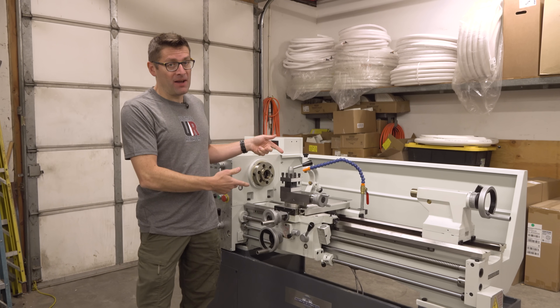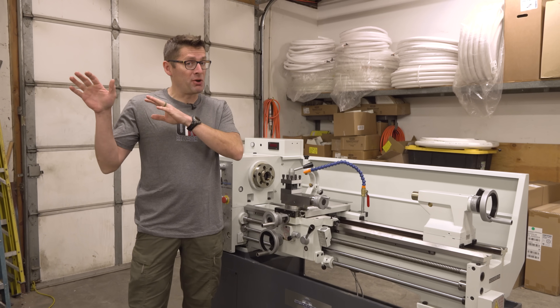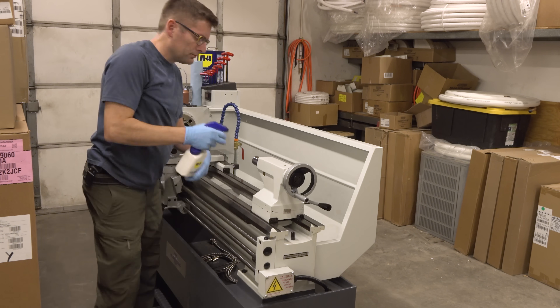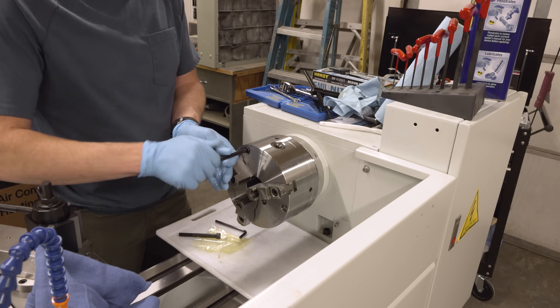I just got a brand new metal lathe. In this video I'm going to give you my complete process from uncrating to cleaning up the machine, installing all of the accessories, and getting it ready for use.